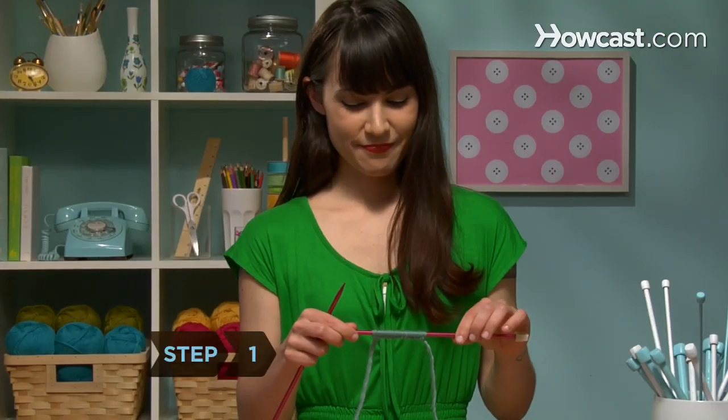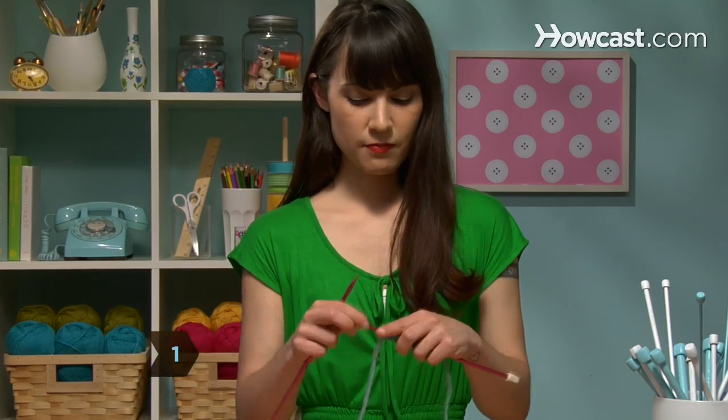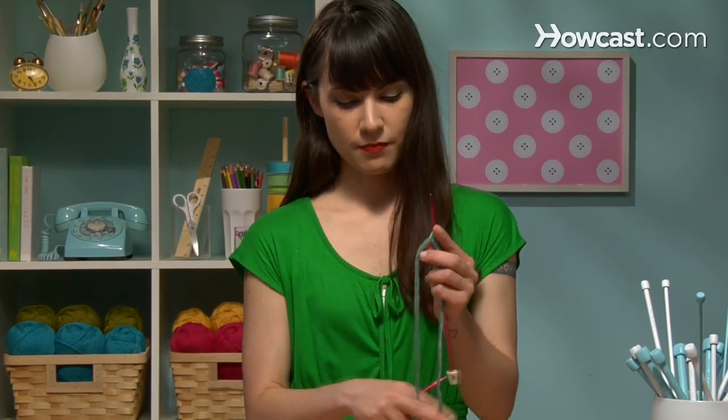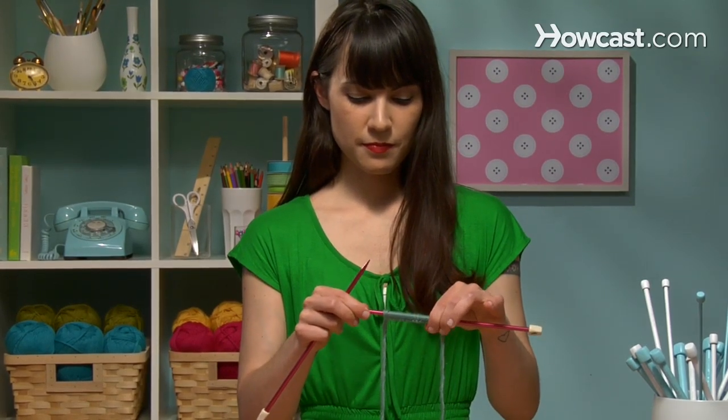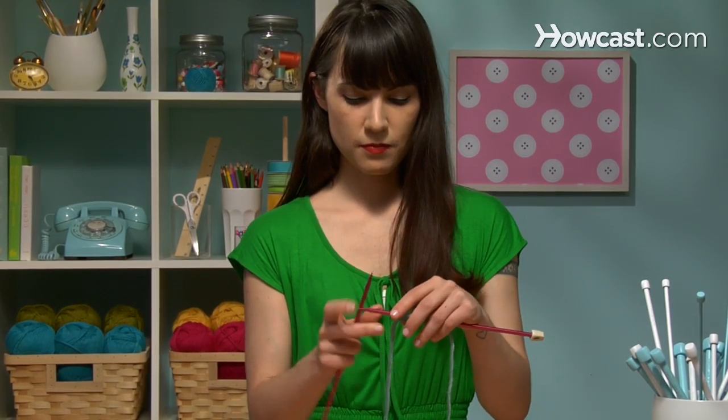Step 1. Hold the needle with all your cast-on stitches in your left hand and the empty needle in your right. Position your work so the cast-on stitches are at the bottom of the needle and the yarn trails away to your right.